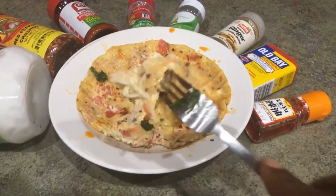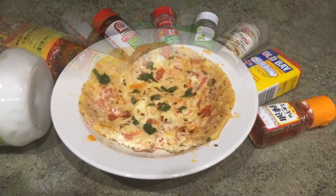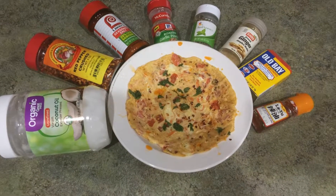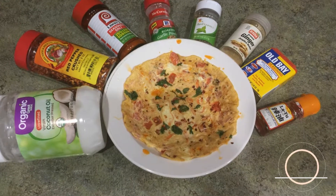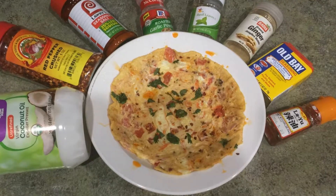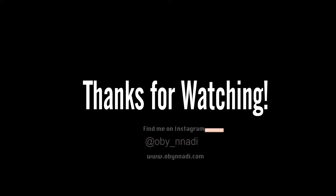And now it's time to enjoy. I hope you enjoyed this recipe. Please leave me a comment below if there are any other recipes you'd like me to try. And of course, don't forget to subscribe, like, and comment. Thank you so much for watching.